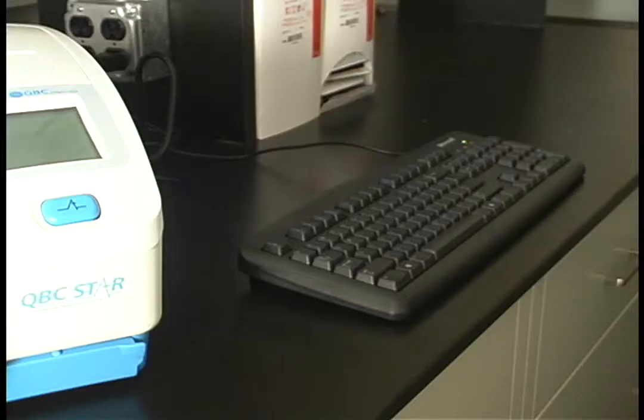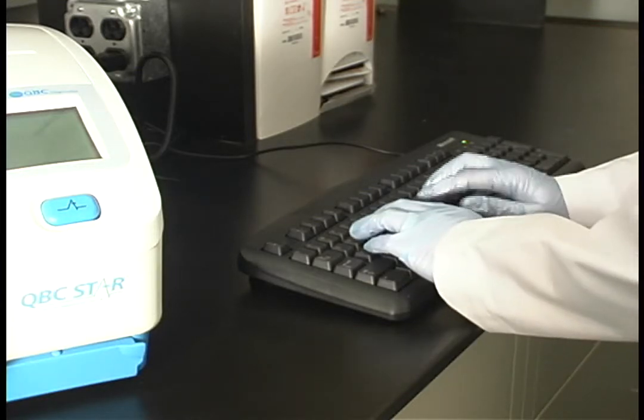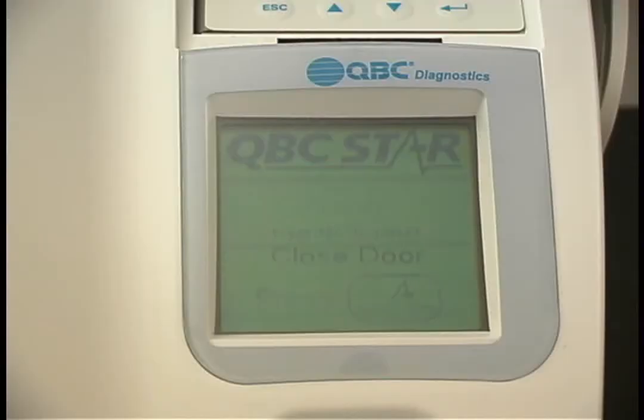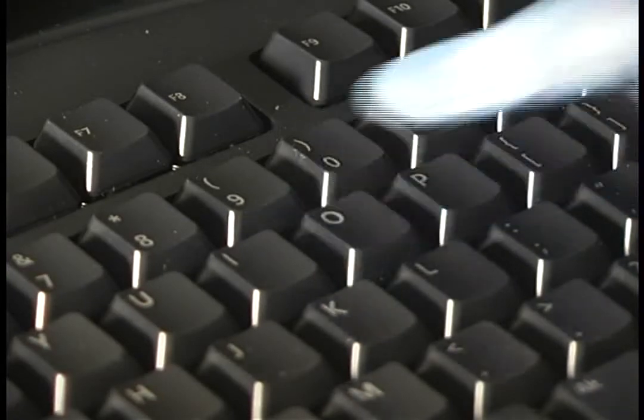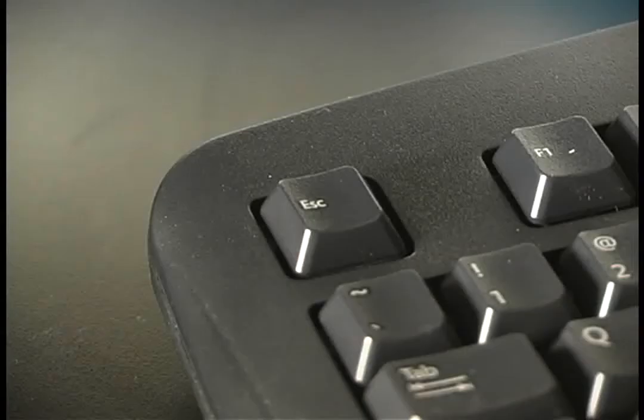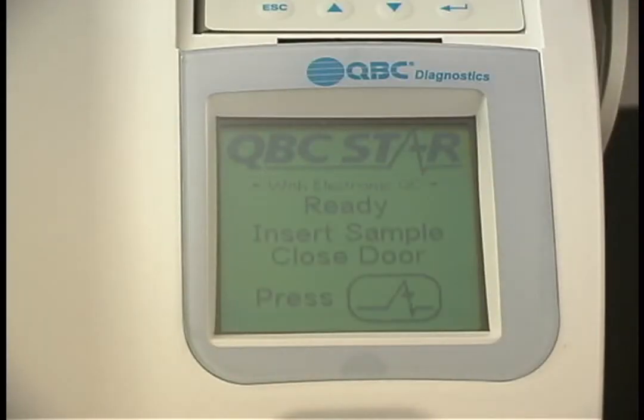If you are entering an operator ID or a sample ID, such as a patient name or birth date, begin typing the information on the keyboard. After pressing Enter, your screen will prompt you to select sample or operator ID. Press S for sample ID or O for operator ID. If at any time you would like to exit this menu, press the Escape key. The star will then return to the ready screen.